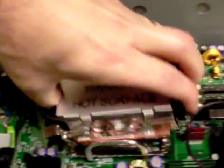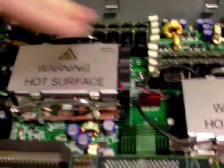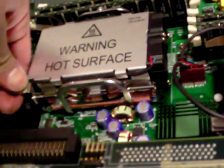It goes back in the same way. All the way down. Put the end on first. Slide that down a little. Get it hooked on. Get this end hooked on. Like that, you just kind of flip it back down.